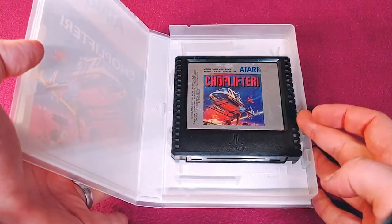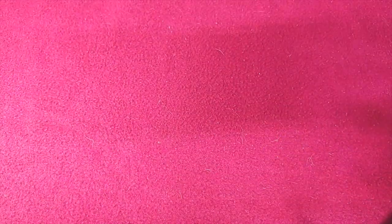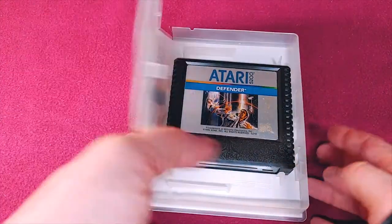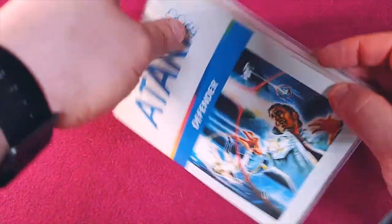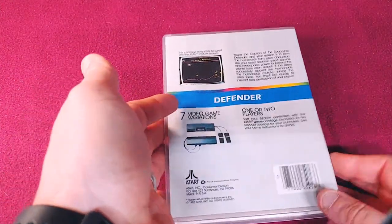We have Choplifter. Choplifter is a great game — everyone should play it at least once. Next up, we have Defender. Defender is another classic; no one should go without playing Defender at least once.